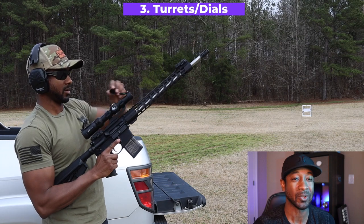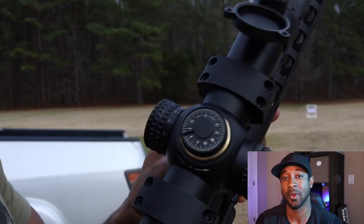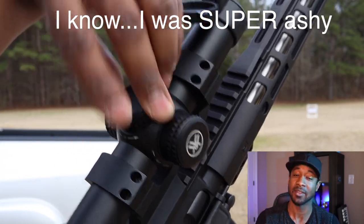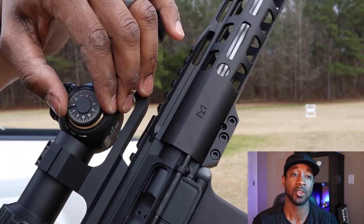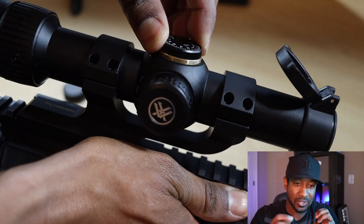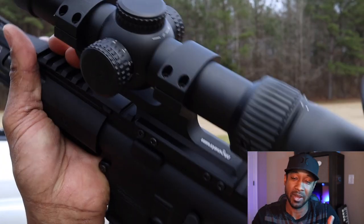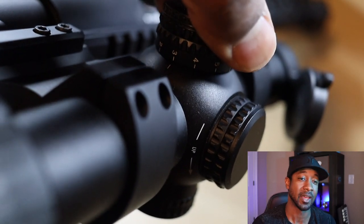The Strike Eagle has capped turrets, similar to other Vortex scopes. Some people don't like capped turrets, but I think they're good because they prevent your windage and elevation from getting bumped off. When you rotate the dials, there's a crisp and audible click. Windage and elevation have a max travel of 140 MOA, set to 100 yards, with adjustments in half-MOA increments.